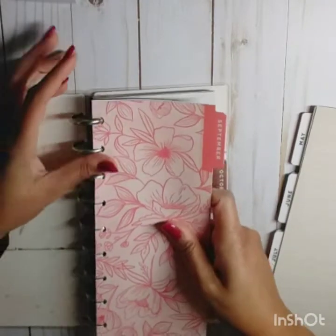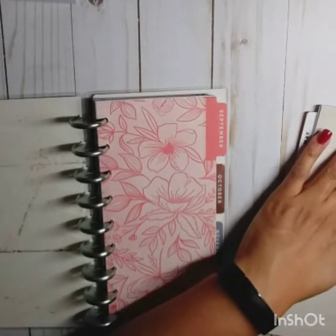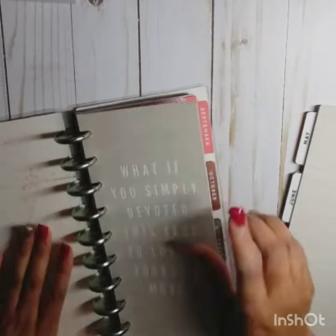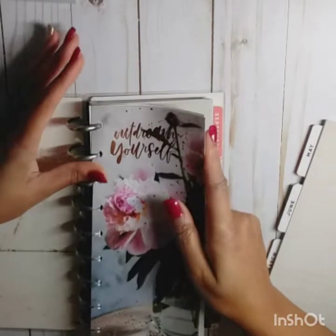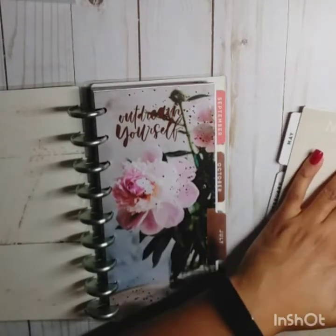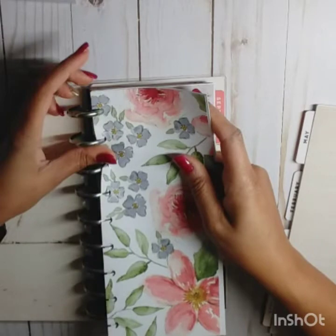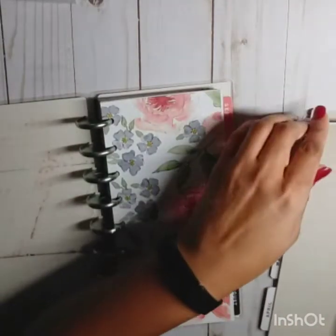This is taking the place of my mini happy planner. So if you're doing a skinny classic, which one did you choose for 2020? And are you going to be putting it on a classic size disc like me? Just curious!